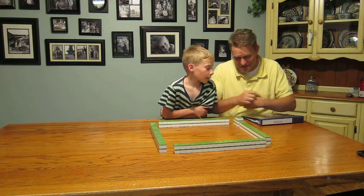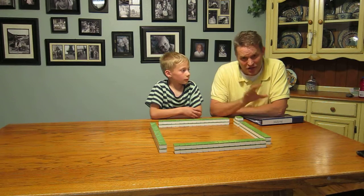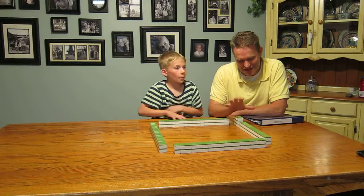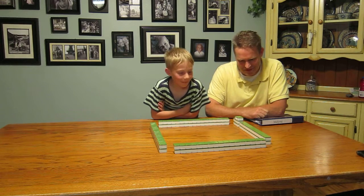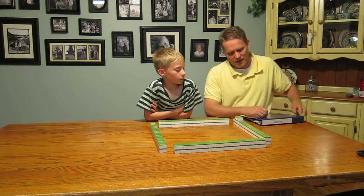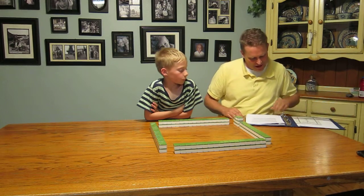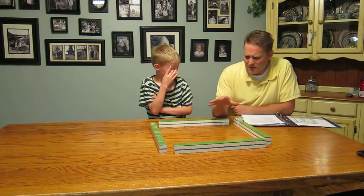We're not going to play a whole game right now for a couple of reasons. Number one, we're not in the video studio to give you close-up shots. Number two, we need four people to play — and we don't have any of that right now.